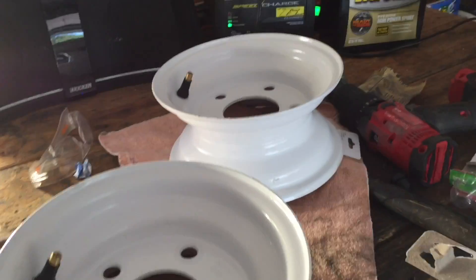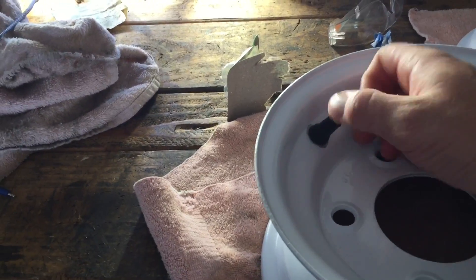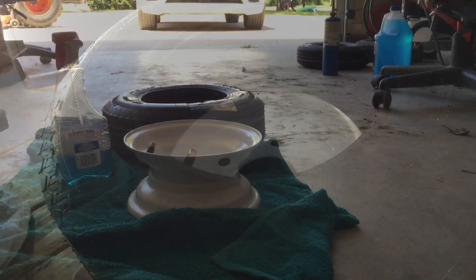So we just let these rims dry — they actually turned out really good, almost look brand new. We went ahead and installed some new valve stems, so those are fresh; hopefully they won't leak. And we got some new tires — we got two over there. So now we're going to go ahead and see how hard it is to install these tires. Let's go ahead and install them.